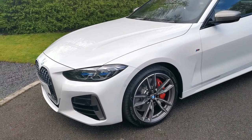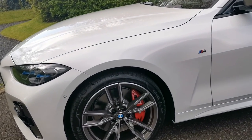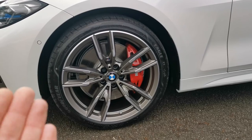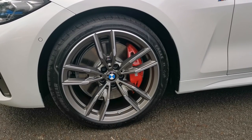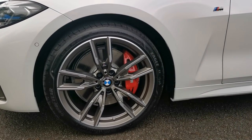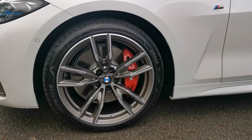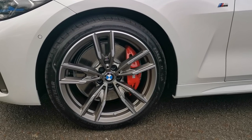Moving on to the wheels, we've got the 19-inch 792 M double-spoke alloy wheel, again finished in Cerium Grey accents. It has a diamond-cut front face with a diamond-cut section on the outer rim and a Cerium Grey inlay. We've also got the red brake calipers, something you're seeing on the latest generation BMWs. There are also options for blue brake calipers if you prefer.